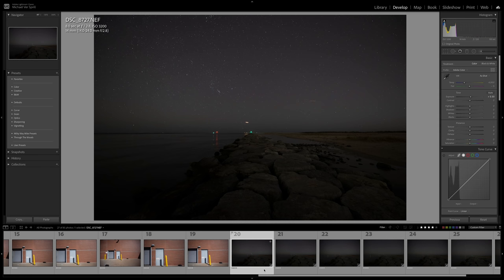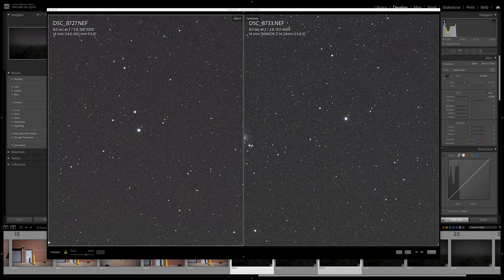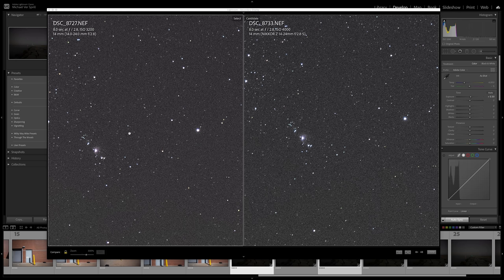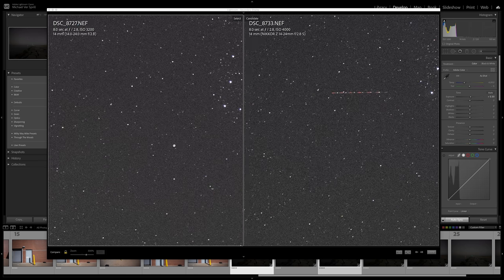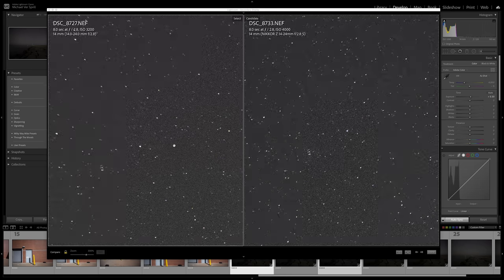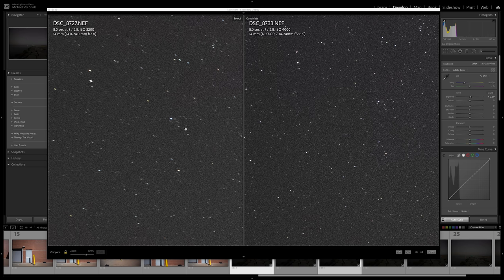Let's jump into sharpness tests with the night sky first — comparing the old 14-24 2.8 versus the new 14-24 2.8S. Zooming in at the middle, they're both very sharp even at 2.8, with the older version just slightly softer, but not by much. It's still a great lens for how old it is. As we drift towards the corners, the older version starts to get softer and the stars are stretching out more, whereas the new 14-24 2.8S still looks really good even towards the corner.